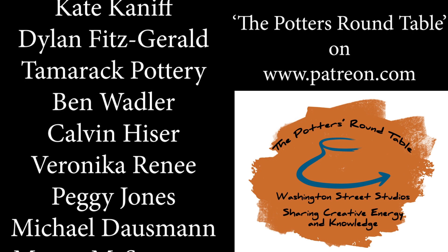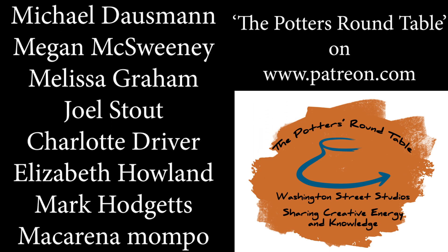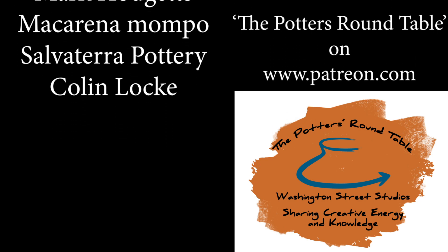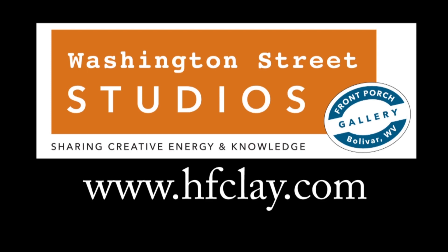Any amount you give will support the creation of a digital library of educational videos and podcasts to support artists, potters, and educators now and into the future. If you would like more information about our membership studio, classes, events and multimedia productions at Washington Street Studios, visit our website at www.hfclay.com.